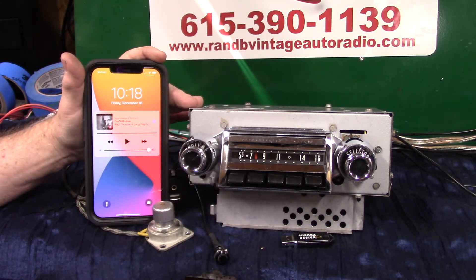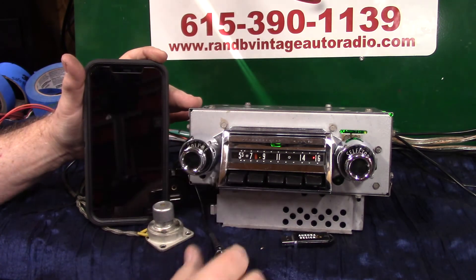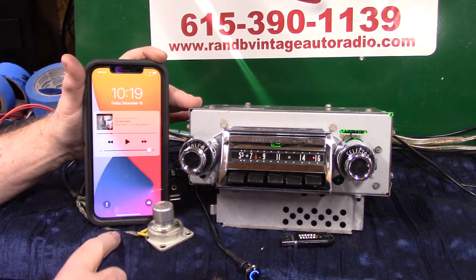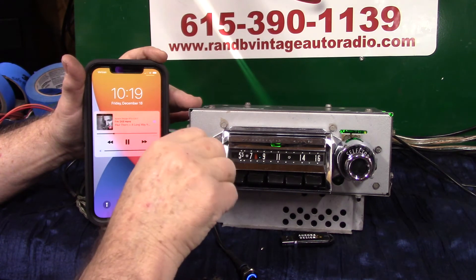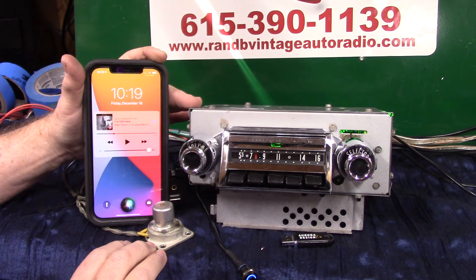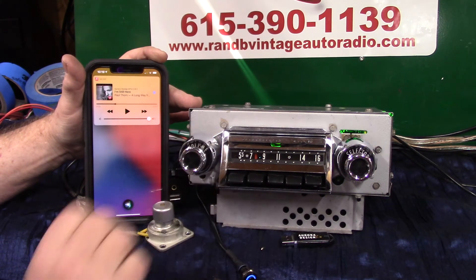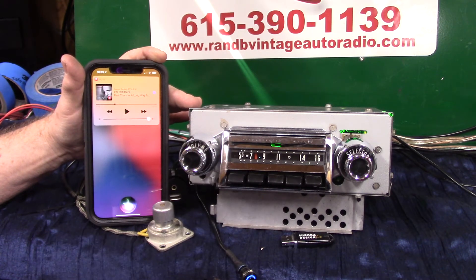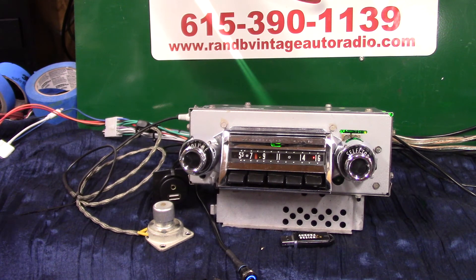Now we're going to do a little test. We're going to turn the unit off, just like if you were streaming your music and you stopped somewhere, got out of your car. When you get back in, she's going to come on and say Bluetooth connected — and it should go back to the song. Bluetooth connected. Right back to that — right back to my song where I had it. Stop music — put it in pause, right back to radio. That's how your Bluetooth and all work.